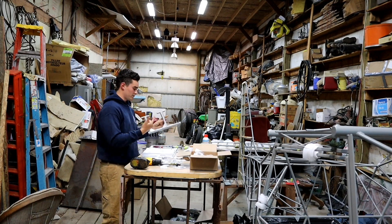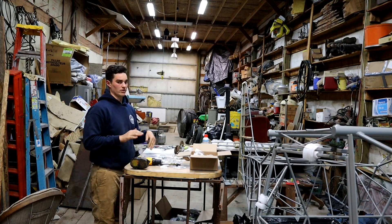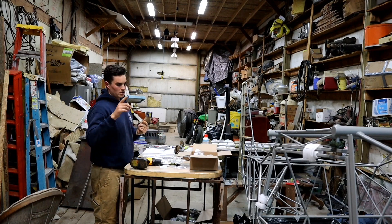The next project for tomorrow will be to finish the center console, and then we'll technically have all the things that you will touch with your hands and feet installed in the plane. It'll be pretty fun.